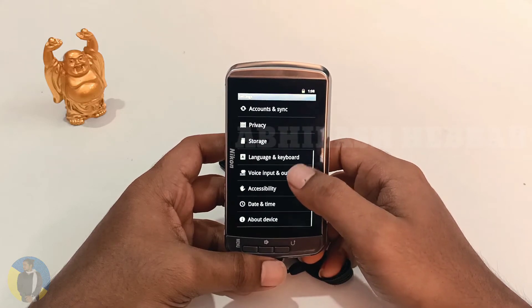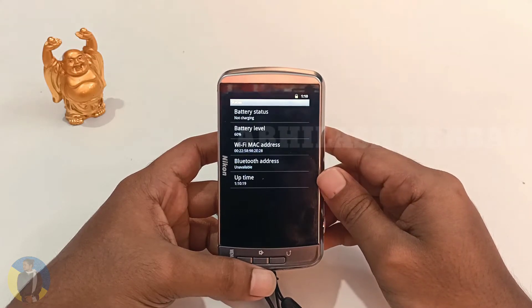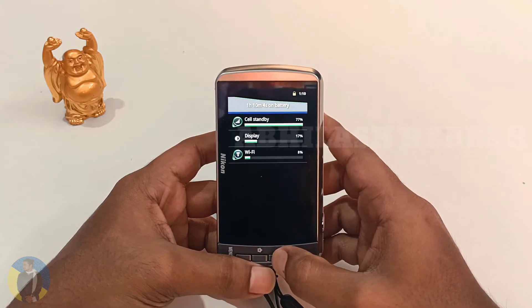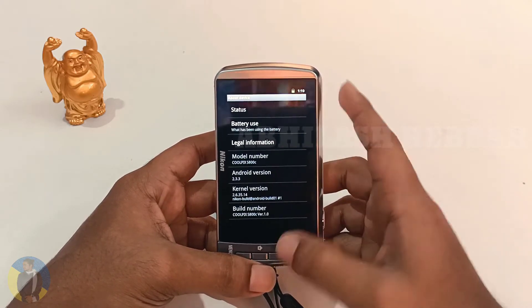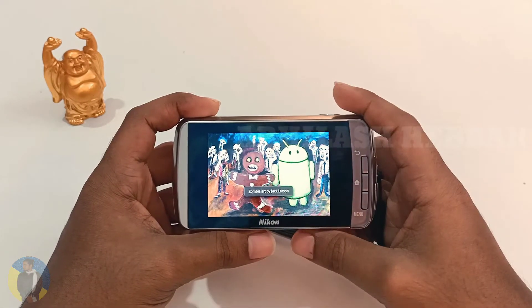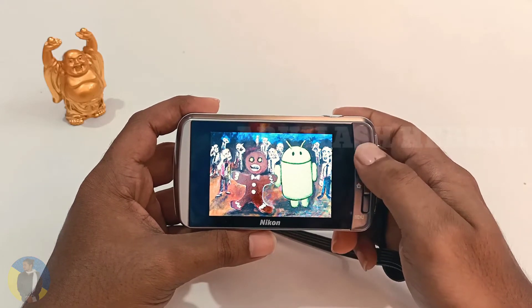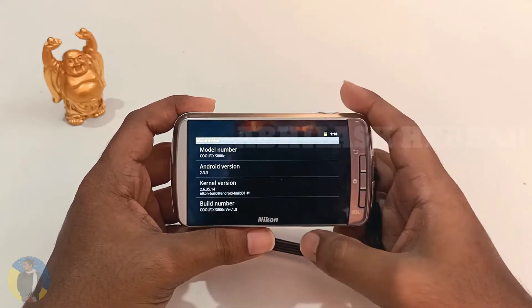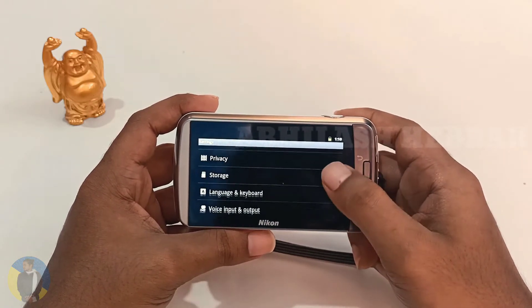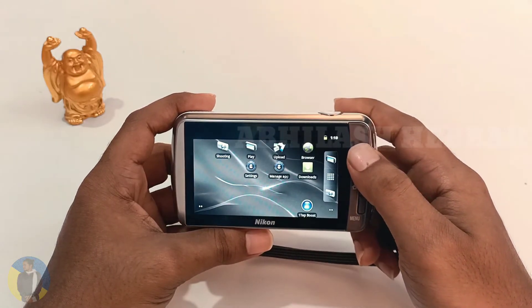In the settings you can see the status — battery status, battery level, battery usage — as well as the model number, Android version, build number, and kernel number. You can see all these settings here.